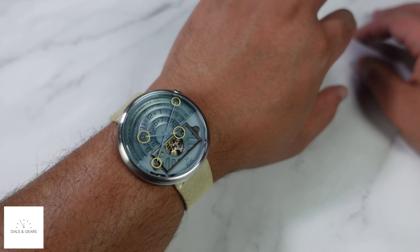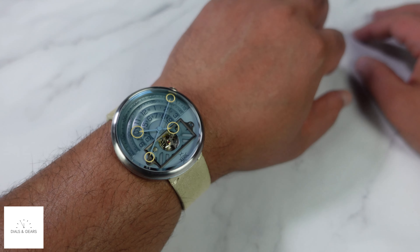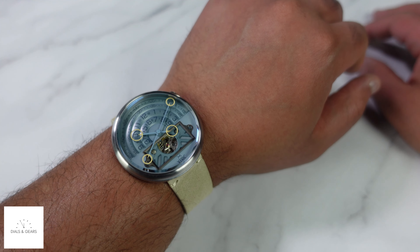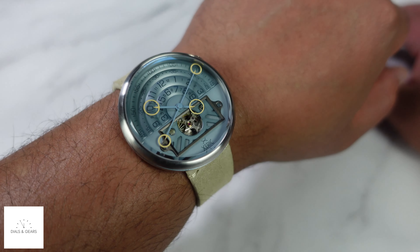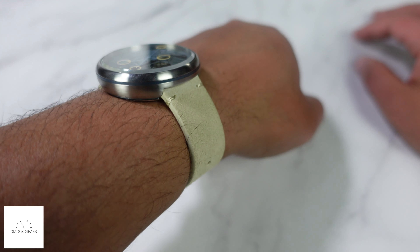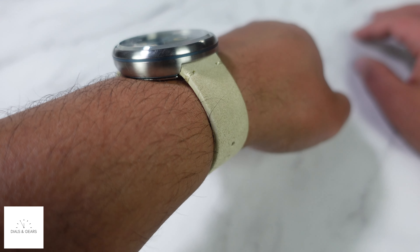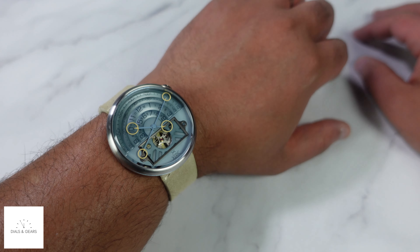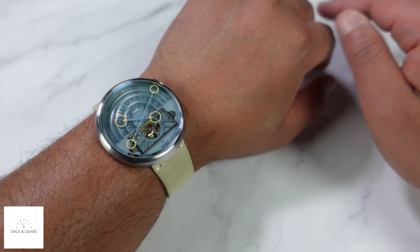Let me throw it on the wrist so you can see what it looks like. My wrist is between seven and seven and a half inches — about seven and a quarter — depending on the season, how hot it is, time of day, if I've been snacking, all that. But you get the idea. At 46 millimeters, 13 millimeters thick, you can see how it sits up off the wrist. Not super thin but not too huge — I think it's a really good-looking watch, and I really like it on this strap.